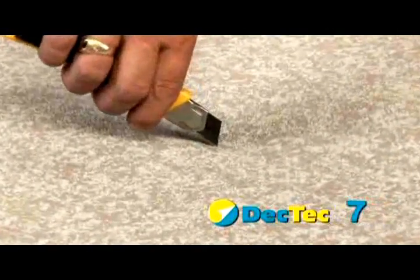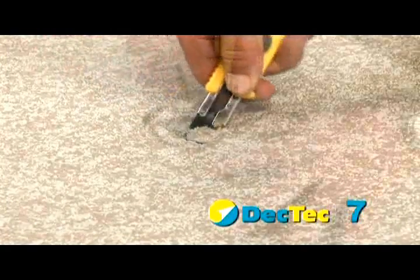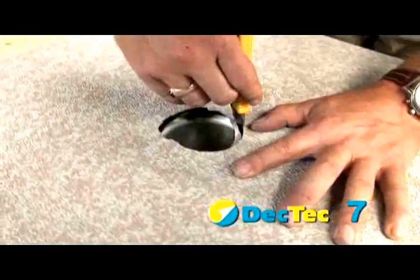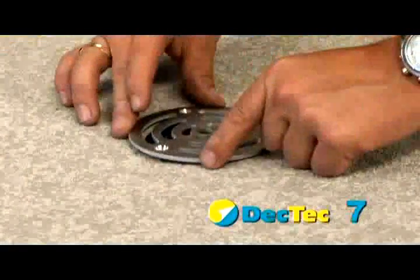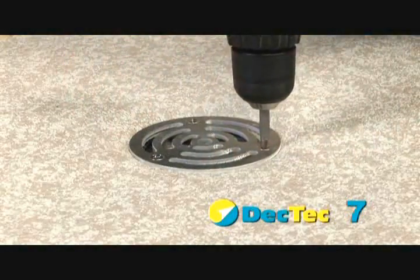Apply the membrane over the drain and, using a utility knife, cut the membrane around the drain hole. Heat weld the membrane to the flange and install the drain grate to finish.